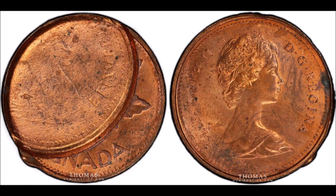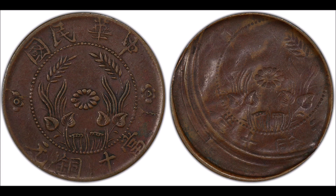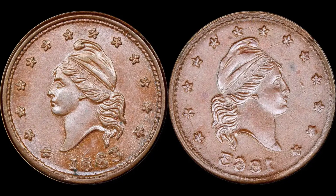Let me know what you think about brockage error coins in the comments below, and let me know what you've come across in your coin and banknote searches lately. I'll see you in the comments, and I'll see you in the next video.